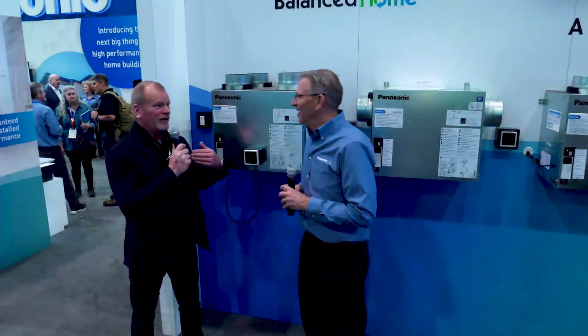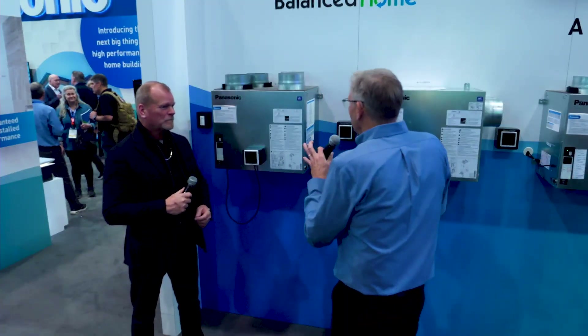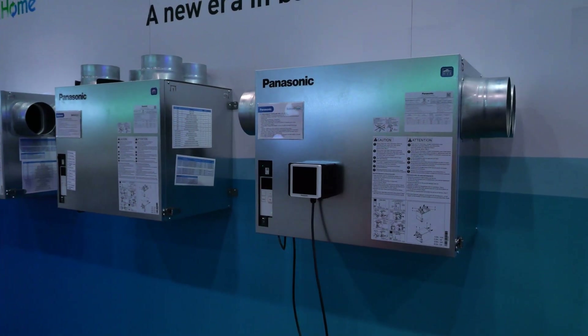Ken, we're at the IBS show, and you know I love Panasonic. Tell me about this. So Mike, this is our new balanced home line of ERVs.